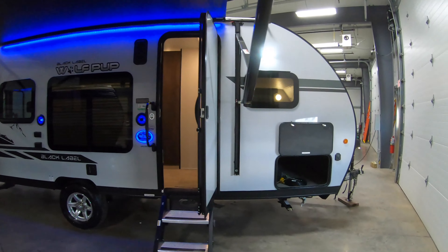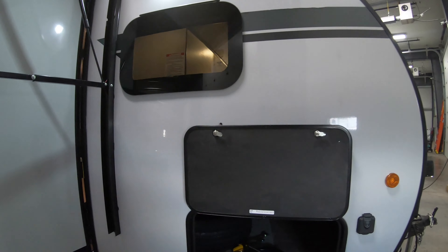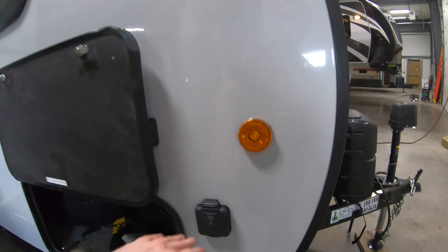A lot of really nice features. This is the Black Label. You have the fiberglass, you have the tinted windows. Just with the floor plan itself, you got storage under here. There's our spare tire. You have a solar charge spot right here.